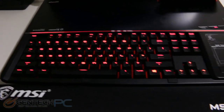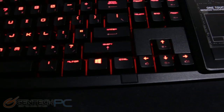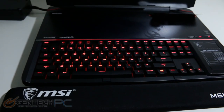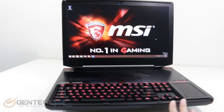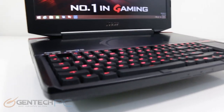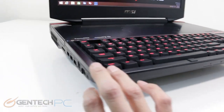Now that we have the unit powered up, you can see the backlighting coming through on the keyboard — it's red LED backlighting, and that is the only color choice. You can turn it off or dim it to different levels if you'd like. We'll get into more detail about the keyboard in just a minute, but first we're going to do a 360 degree tour of the laptop so you get a feel for its size and form factor, and of course cover all of the interfaces available for input and output.